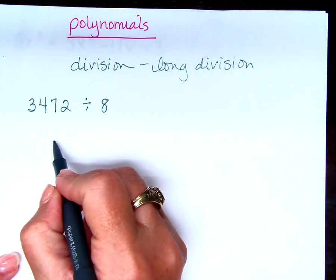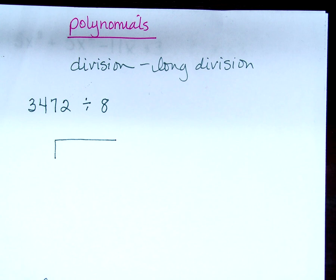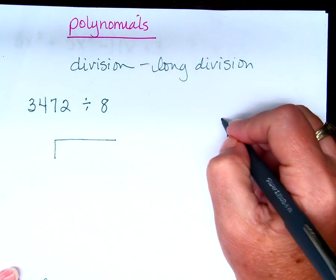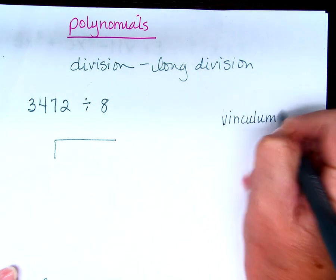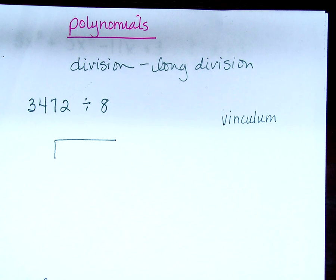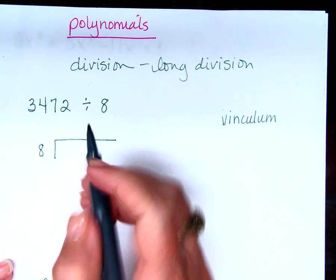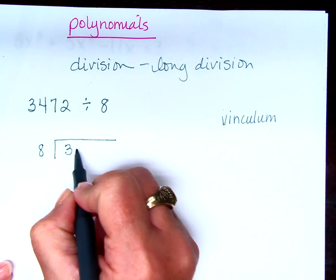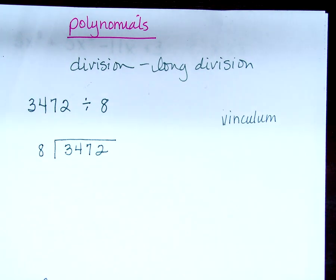Going through this problem, I think it's going to help us with our thought process for what we're going to need for polynomial long division. So first of all, I'm going to draw my vinculum. That actually has a name — it's called a vinculum. V-I-N-C-U-L-U-M. Just in case you're curious. What goes on the outside of the vinculum? And what goes on the inside of the vinculum?